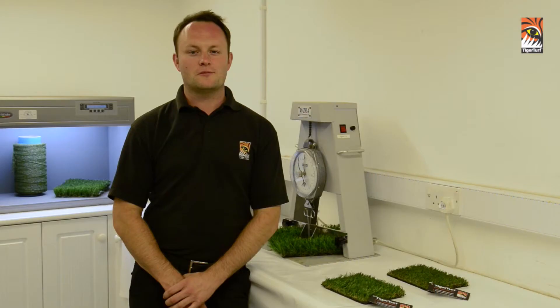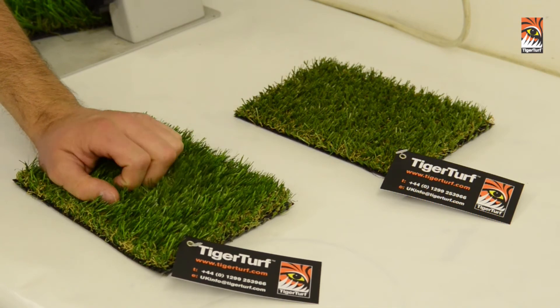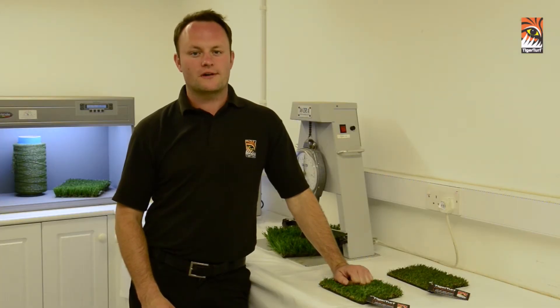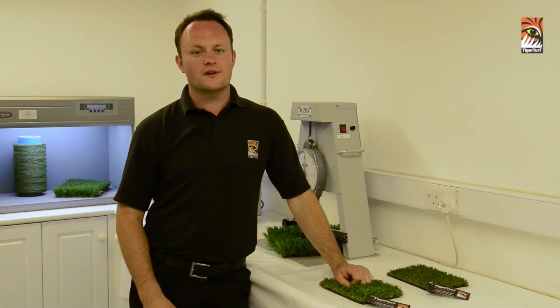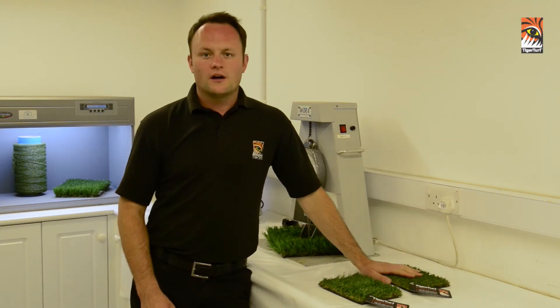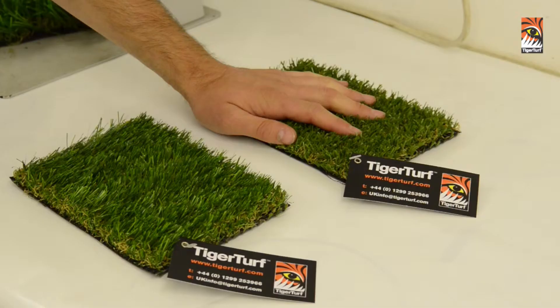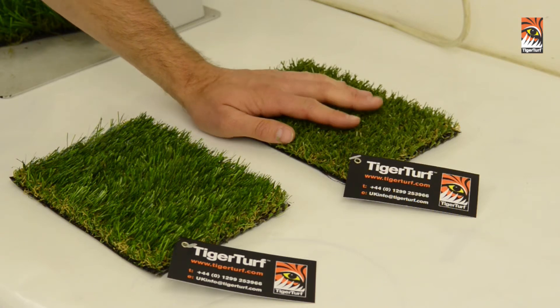Tiger Tiff produce a wide range of products — from soft, aesthetically pleasing products that are specifically designed for low traffic use, which will create a soft healthy looking lawn all year round, on to our more high wearing products. We incorporate the same technology as we do in our sports range in some selected landscape products.